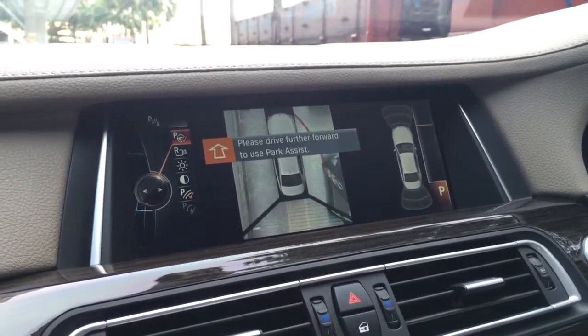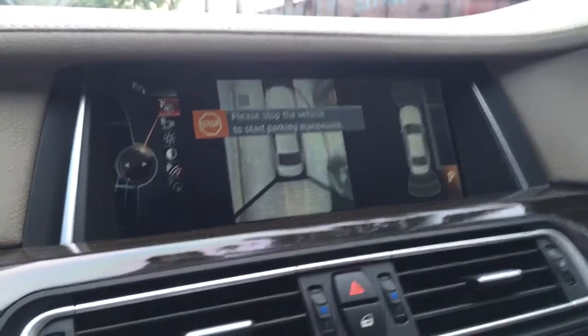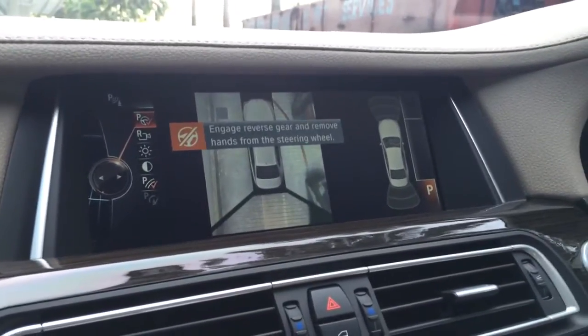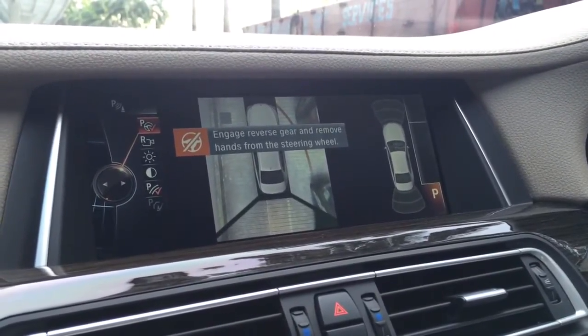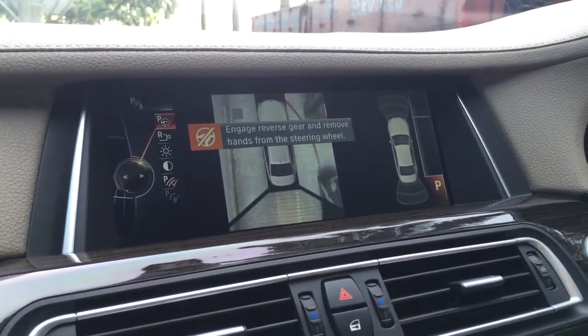The system asks us to please drive further forward to use parking assist, so we drive forward a bit. Then it indicates: please stop the vehicle and start the automatic parking — engage the reverse gear and remove your hands from the steering wheel.